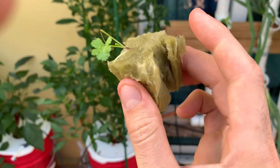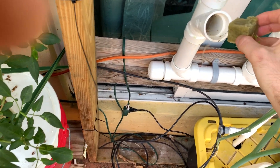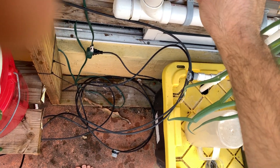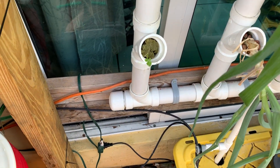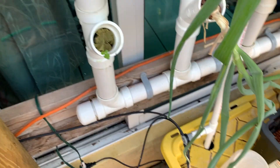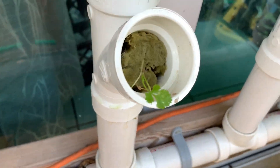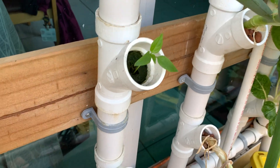Just push the roots in there and push this bad boy in — and that's it, you're done. I'm going to spin this around because I want my cilantro pointing out. But that's all you do: just take one out, pop the new one in, and let it grow.